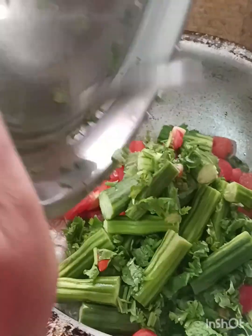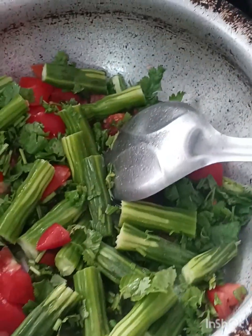One key ingredient — select the seasoning. I am going to add some salt.